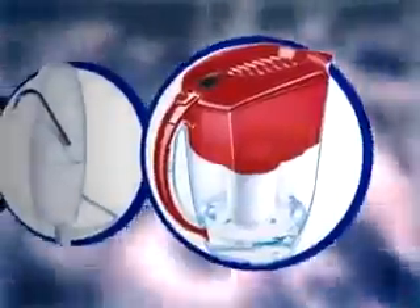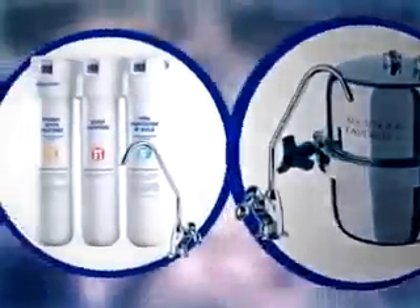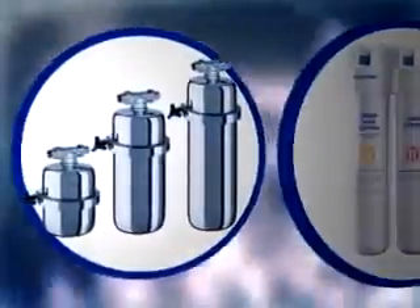Aquaphor manufactures a full line of point-of-use water filters including pitchers, faucet detachable, countertop, under the counter, and home point-of-entry water filters.